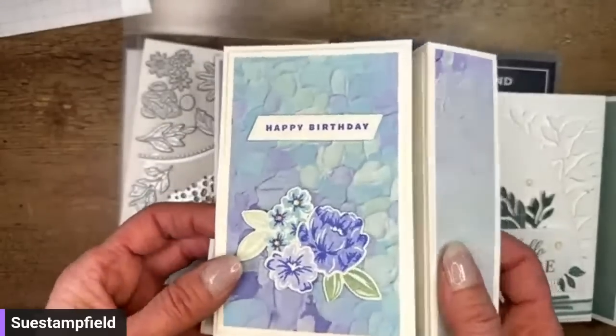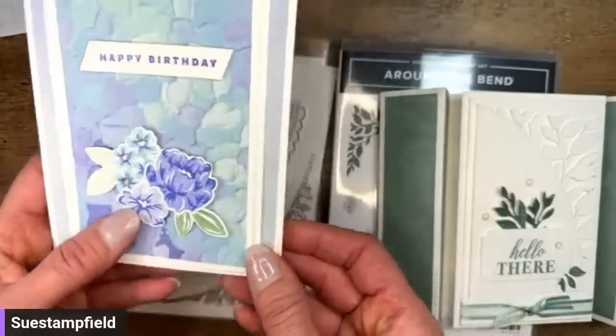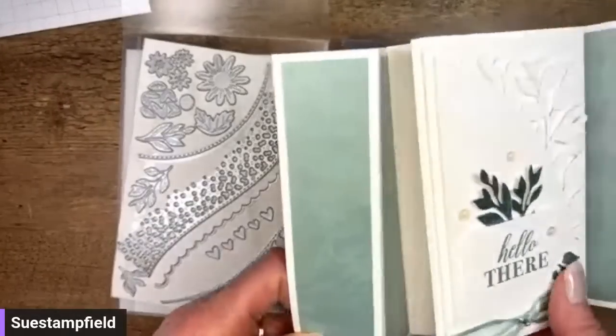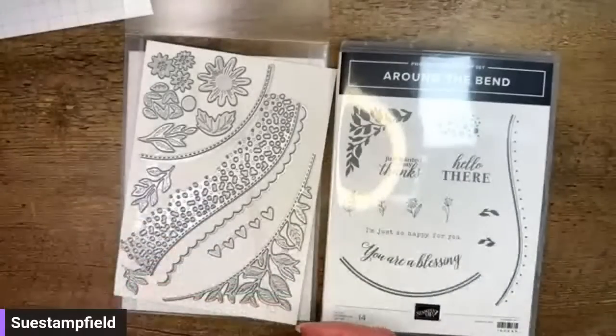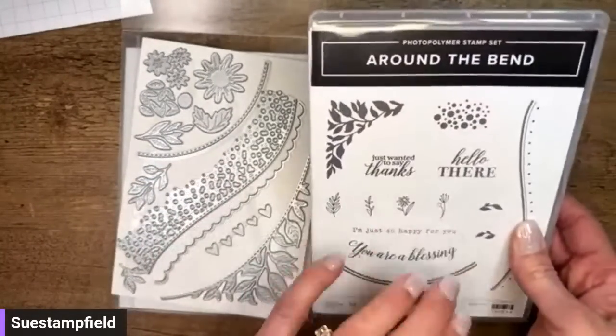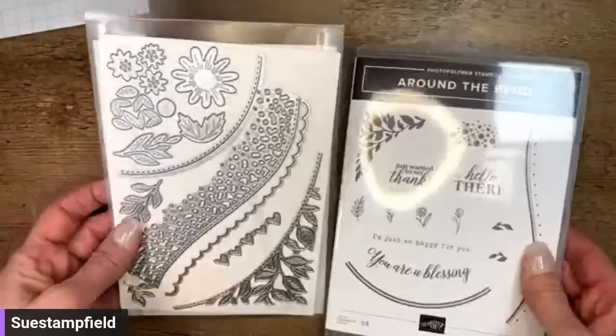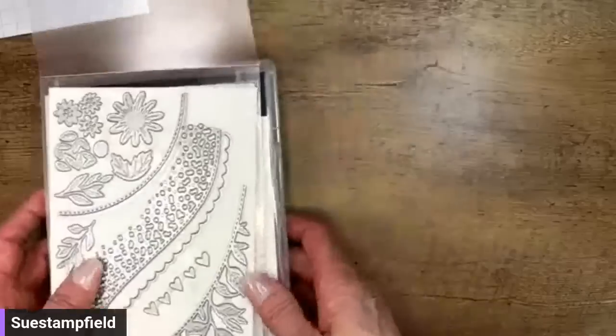The information for this one is on my blog at suestampfield.com. I have a video tutorial and also written PDF tutorials you can purchase for all five versions of the card. We've got our Around the Bend stamp set and Around the Bend dies here.